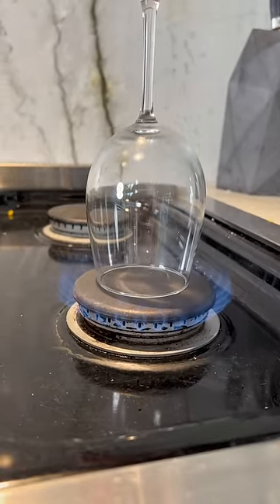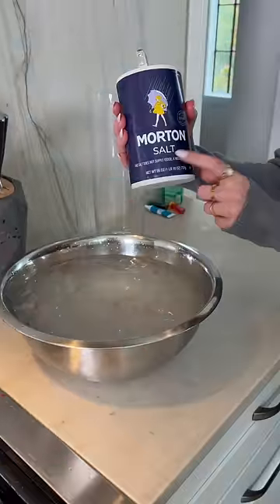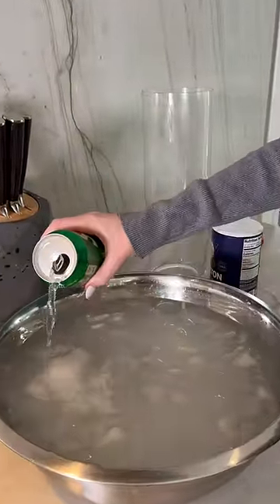Right there on your stove with the flame on medium heat — some ice and a bowl of cold water, making it ice cold. I have salt — kosher salt — and that's gonna make it extra, extra cool. Take a Sprite, open it up. It needs to be freshly carbonated, so don't open it until right before.